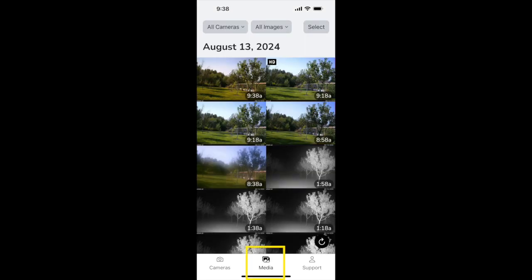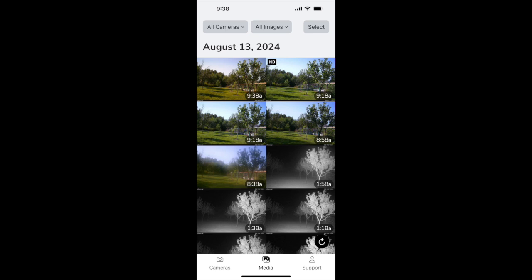The media page houses all of your pictures and videos. Clicking on a picture brings up options to share with friends, tag as a buck, or favorite for easy retrieval in the future. Clicking Request HD triggers the camera to send the HD version of that picture or video the next time it checks in. Back on the media page, you'll see which pictures and videos are HD based on the HD icon. Clicking select in the upper right allows you to select and batch delete pictures.